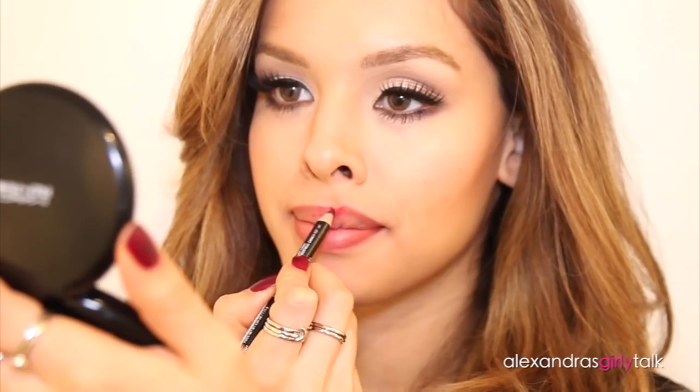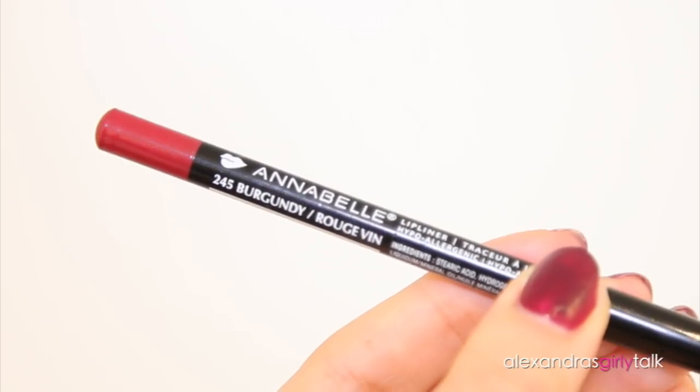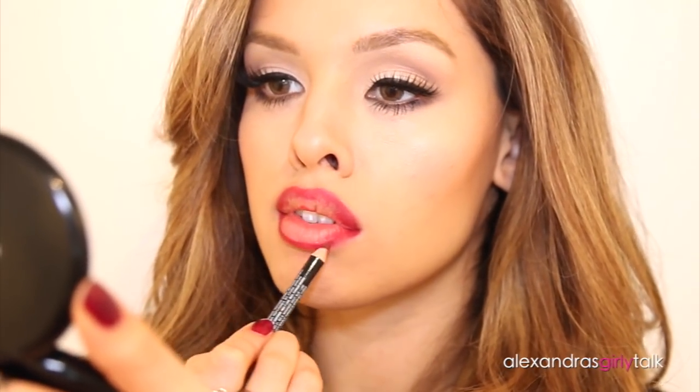One thing about using this technique is it means we don't have a matte lipstick to touch up with — we're going to have to repeat this method every single time we want to touch up. So I'm using a lip liner to make everything last longer, so hopefully I won't have to touch up at all. This one is a color pretty similar to the lipstick I'm using. You can always go a little darker if you want to keep it ombre, but I'm just going to match everything up and then apply the lipstick.